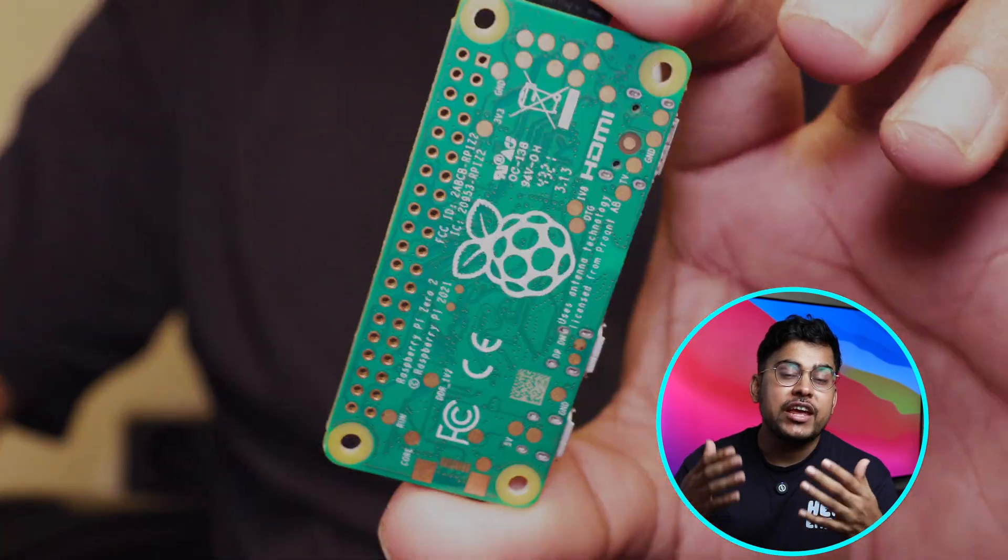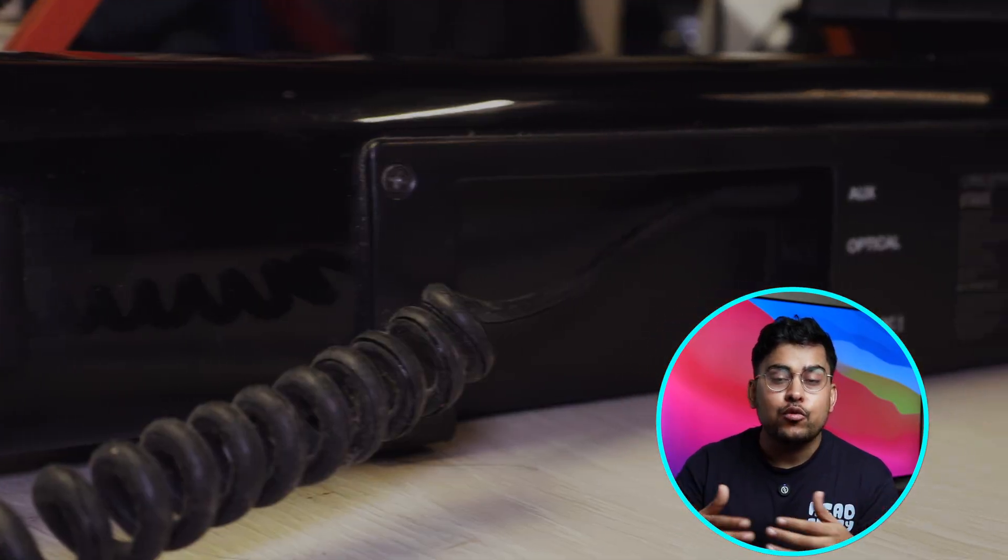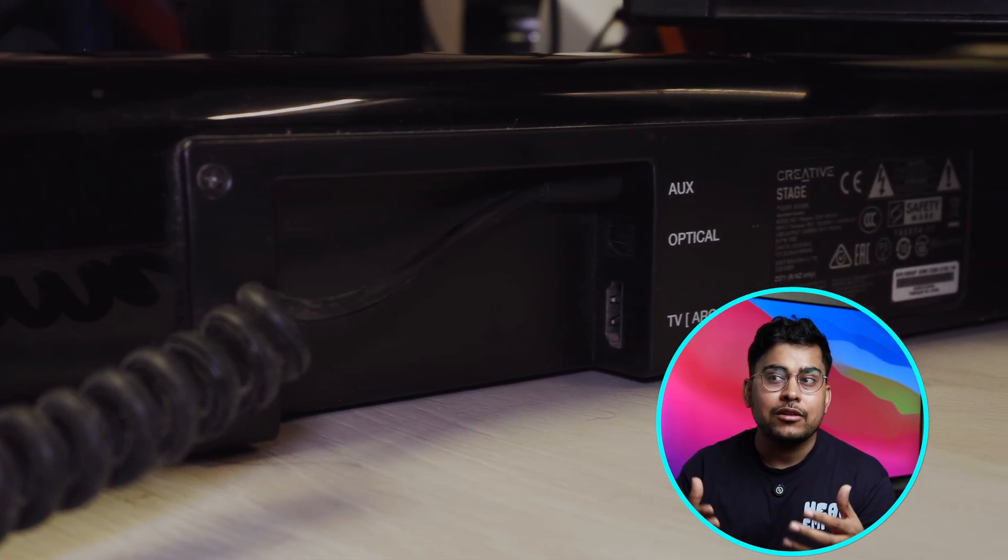In the next three minutes, we are going to convert this Raspberry Pi — this $15 device — into a truly AirPlay 2 device, which we can connect to any of our speakers and make those speakers smart.